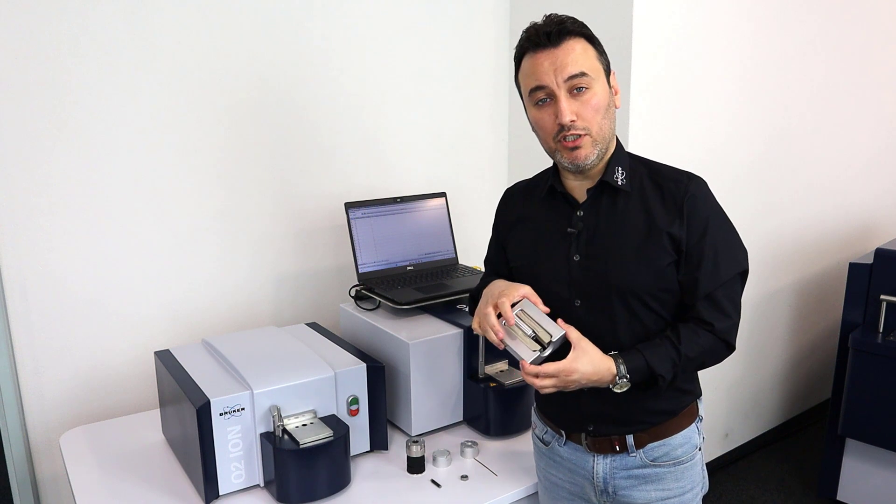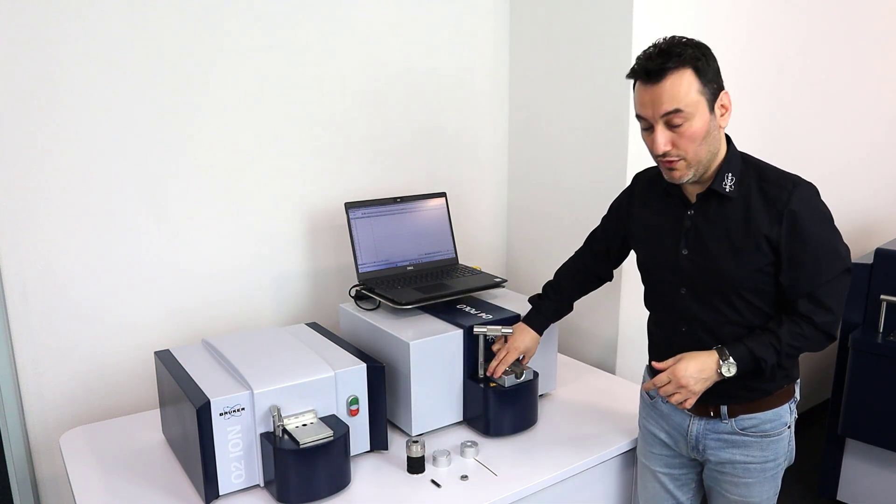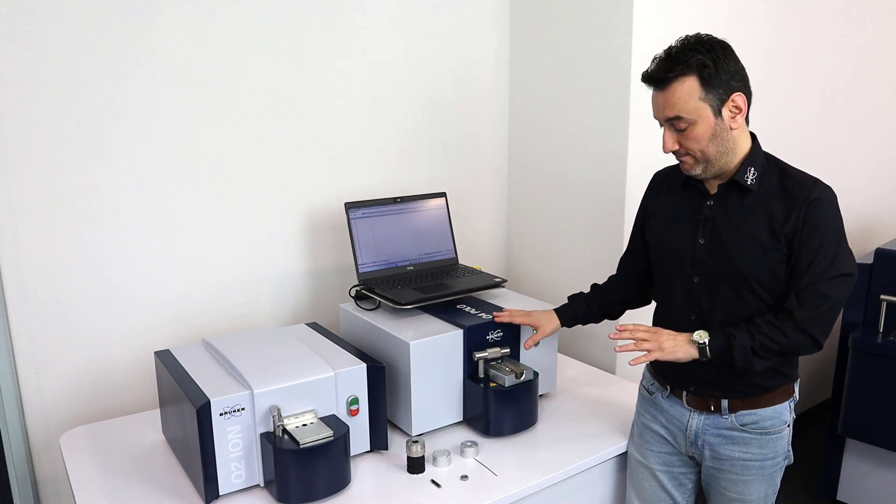This adapter is also compatible with the Q4 Polo. I can take it and place it on the Q4 Polo spark stand plate, lower the clamp, and the system is ready to run.